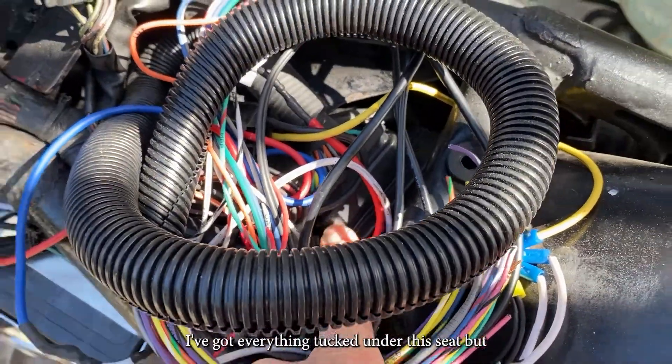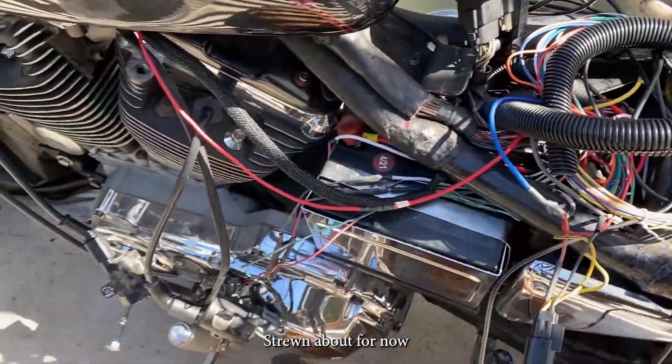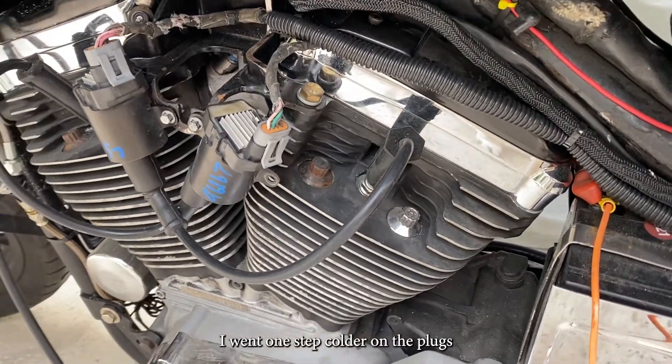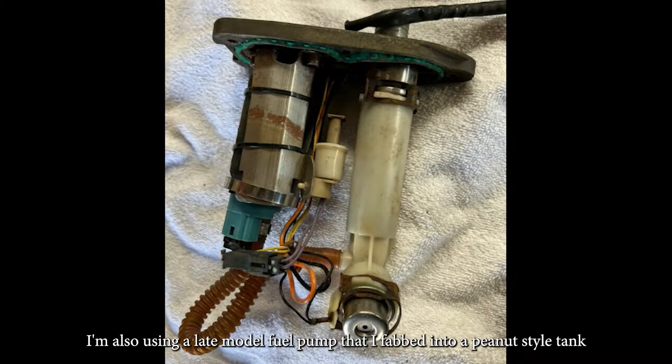It's a Micro Squirt v3. I've got everything just tucked under the seat, just strewn about for now. Running the Ignition Two LS2 truck coils — I went one step colder on the plugs. I'm also using a late model fuel pump that I fabbed into a peanut style tank.